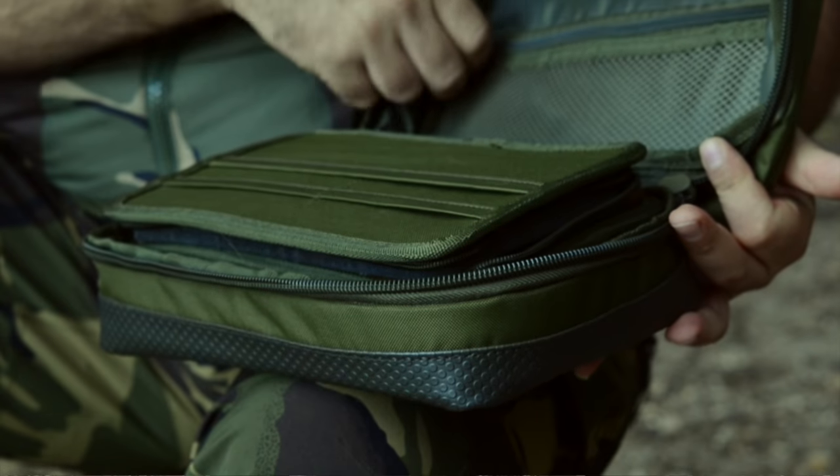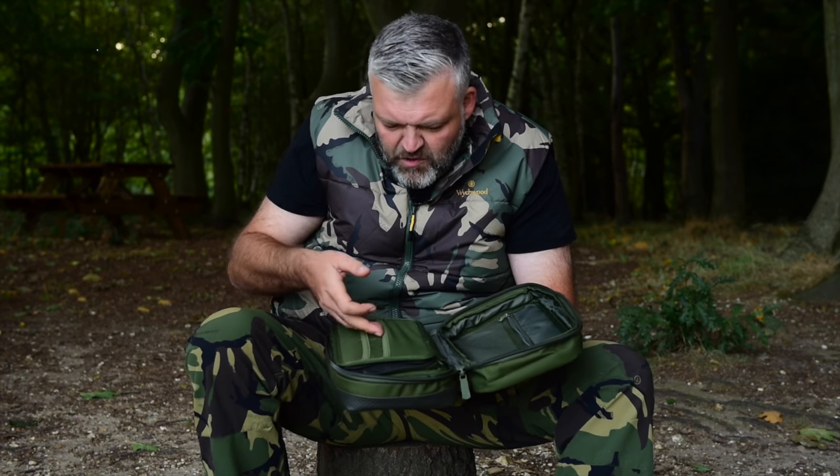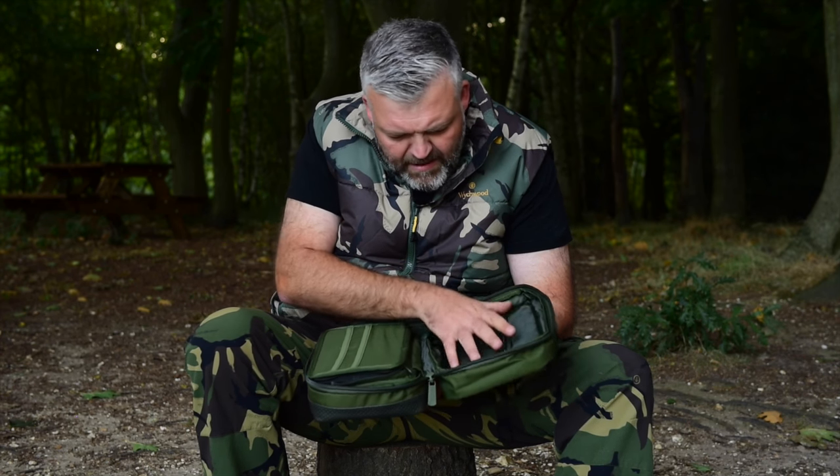First of all we've got a little zip section here — you can put your PVA little bits, maybe some tools in there, put your PVA. You can always put your rod licenses in and keep that nice and flat there.